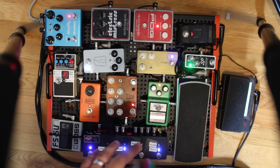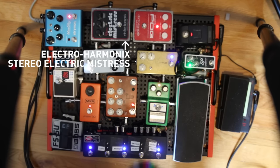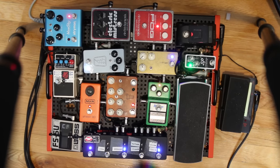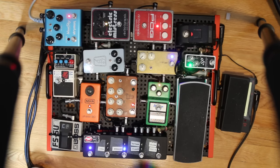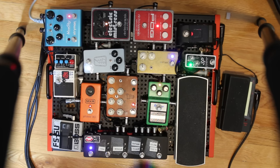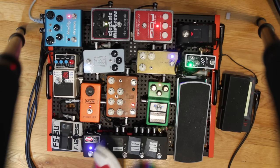After the dry effects on the looper, the signal goes in and out of the effects loop and comes back to the Electro-Harmonix Stereo Electric Mistress. I use it similarly to the Phase 90 — it just has a different character. It's got a chorus and a flanger; nowadays I'm just using the flanger side, though the chorus is fun too.